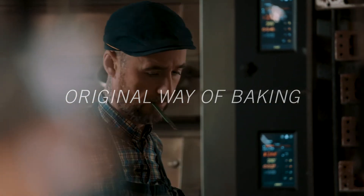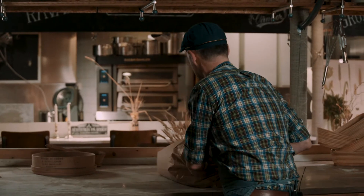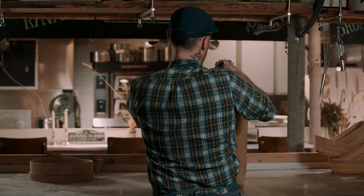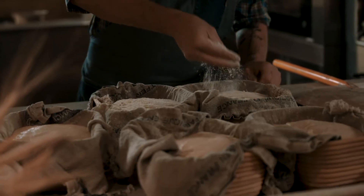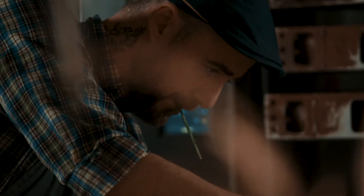For me, as a handcraft baker, I really want to adapt myself to the ingredients. I get a bag of grain, I mill it, and I will fill it, and I will transform it into bread, into food.